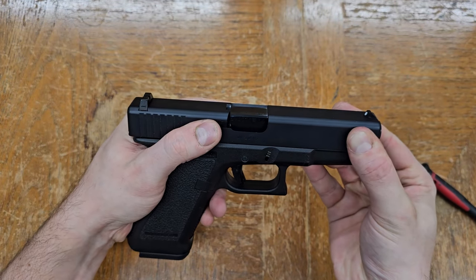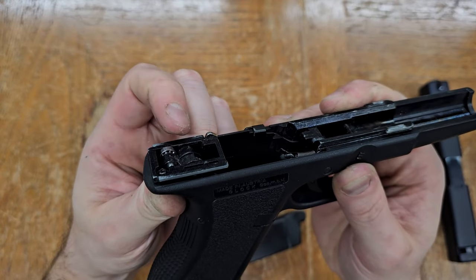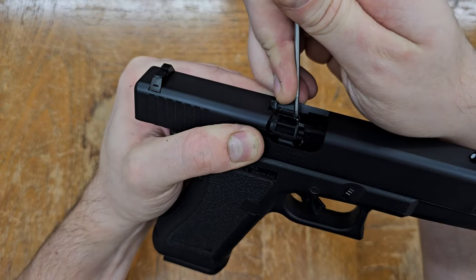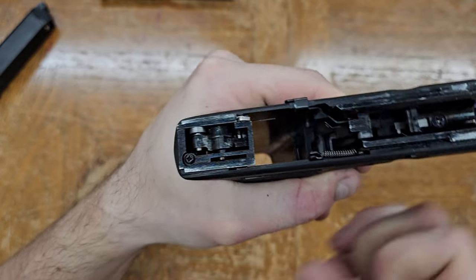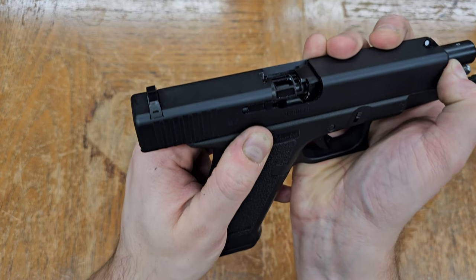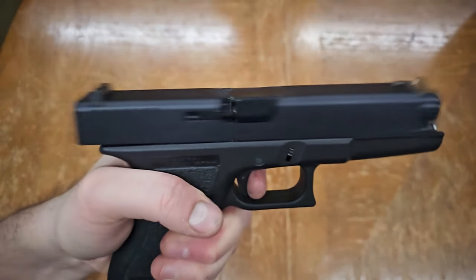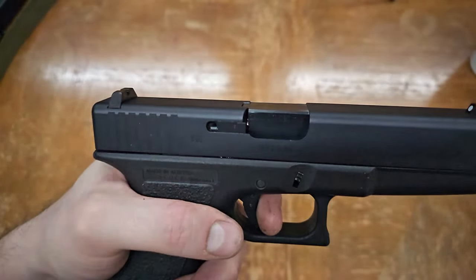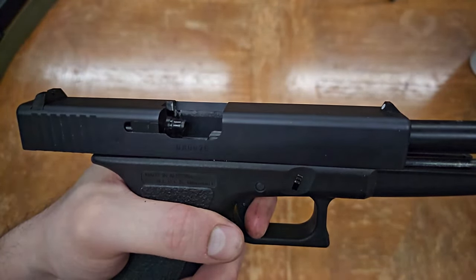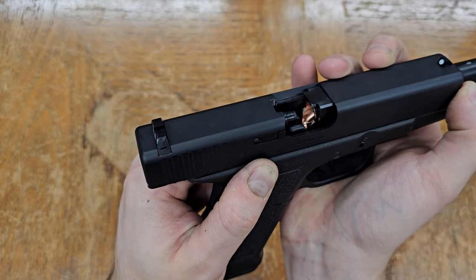As pressure builds inside the nozzle, it pushes on the carrier or slide and forces it to retract, first re-cocking the hammer and then traveling backwards. Gas pressure keeps the nozzle forwards and sealed against the magazine during this process, and the gas is typically cut off fairly quickly, using residual pressure to drive the remainder of the cycle. When the carrier or slide hits the limit of its travel, it yanks the nozzle with it. Now no longer sealed against the magazine, it immediately starts to depressurize as gas vents out the aperture on the underside, and a spring pulls or pushes the nozzle back into the carrier or slide.